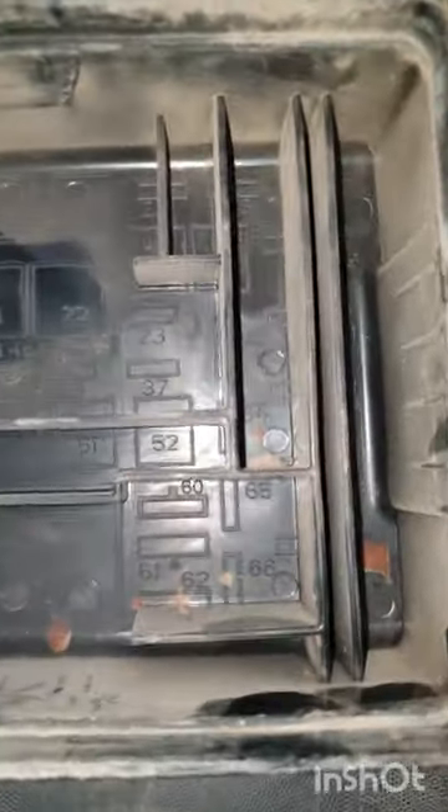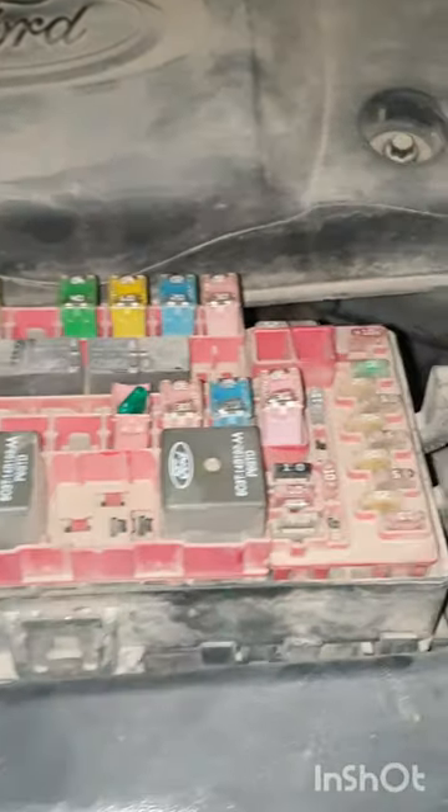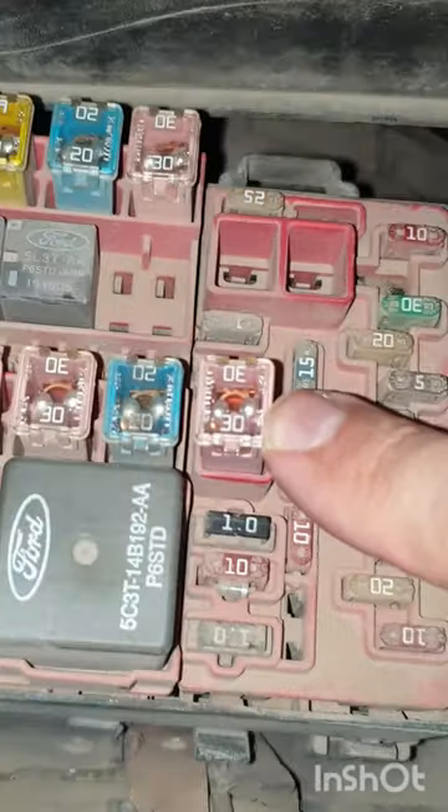If you look in the box, you will see number 52. There you go — number 52 fuse. Number 52 is this pink one. It's a 30 amp fuse, as you can see.